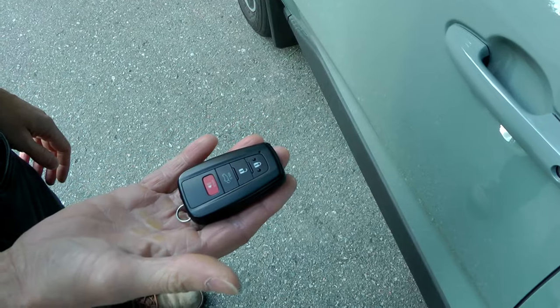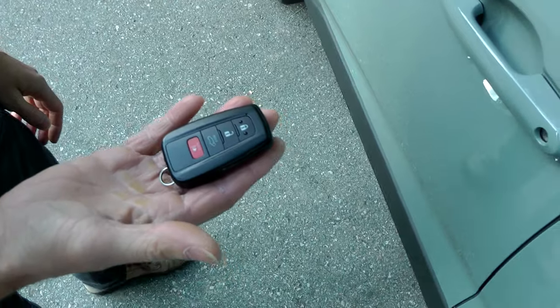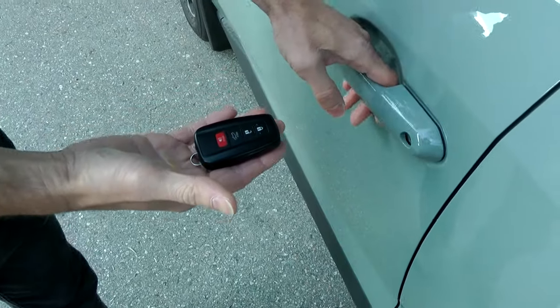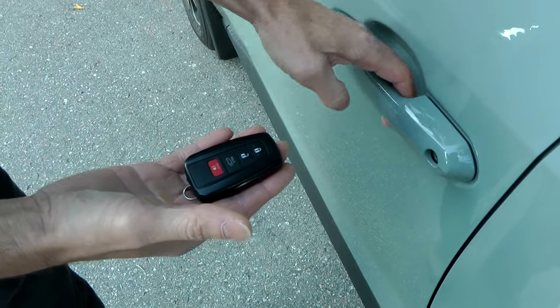Hi guys, right now I will show you how to start the car with a dead battery in your smart key. You can see that the door is not opening right now, even if you press buttons — the battery is dead.